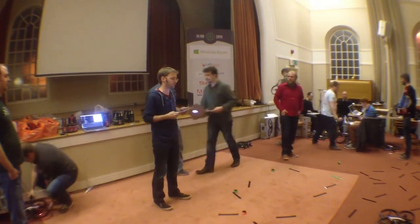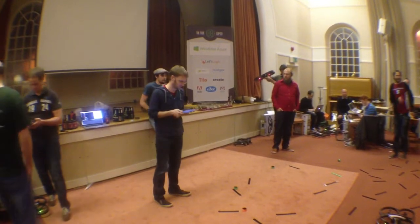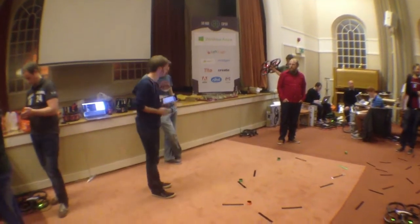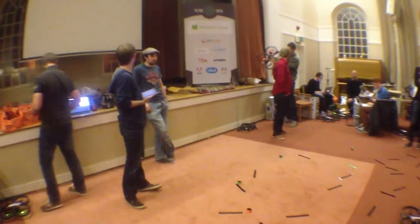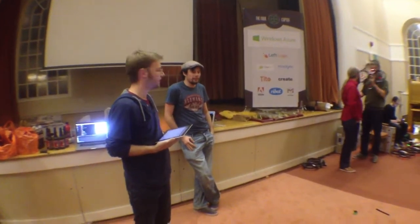We're turning the iPad into a trackpad for flying a drone. That's going to work. We're just using a simple gesture controller — just have a note to the job and we'll add it all in.